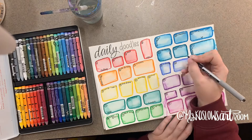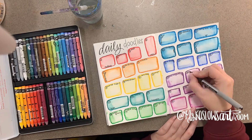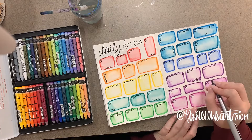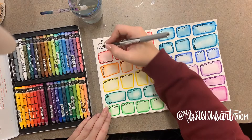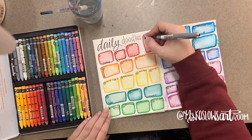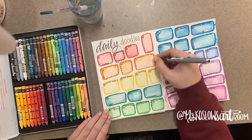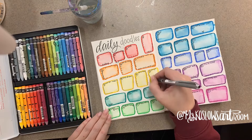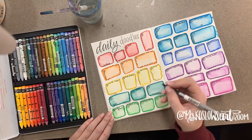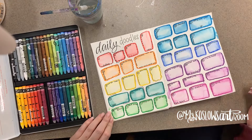Once I finish that, I just add a cute little design around each box to give it its last little cute vibe, and then they're ready to go for the rest of the semester. I have them do at least four pages of this — so 20 per page — and then they are ready.